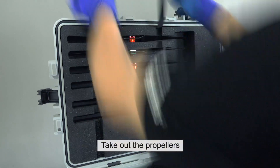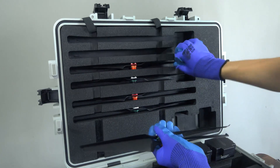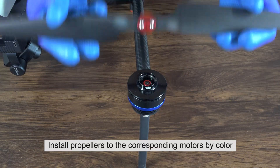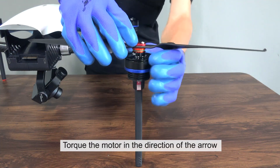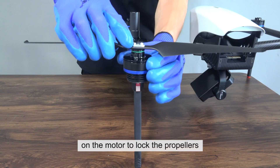Take out the propellers. Install propellers to the corresponding motors by color. Torque the motor in the direction of the arrow on the motor to lock the propellers.